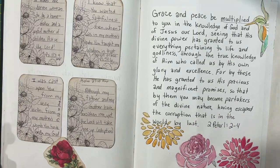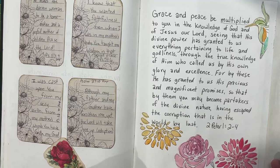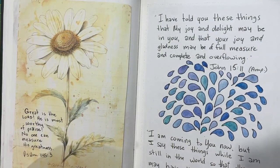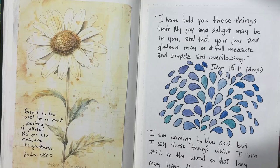Hi everyone, it's Lonnie. Welcome back to Bible Journal in May. Today's prompt is the word 'music,' but I decided to switch it out for 'singing.'